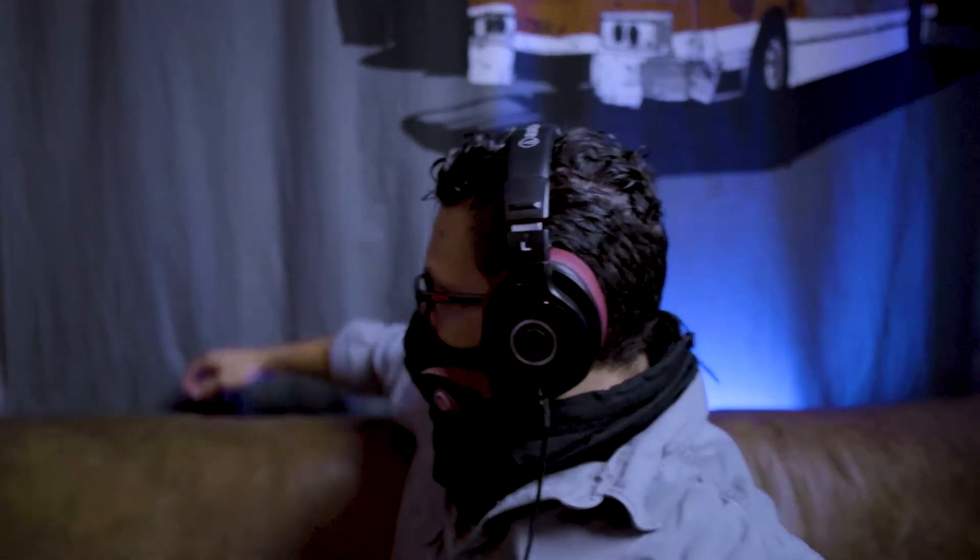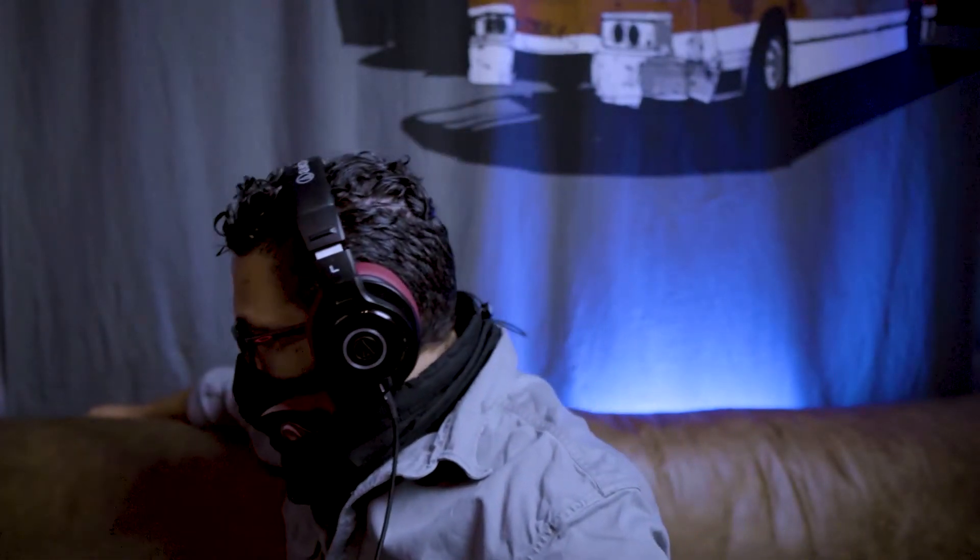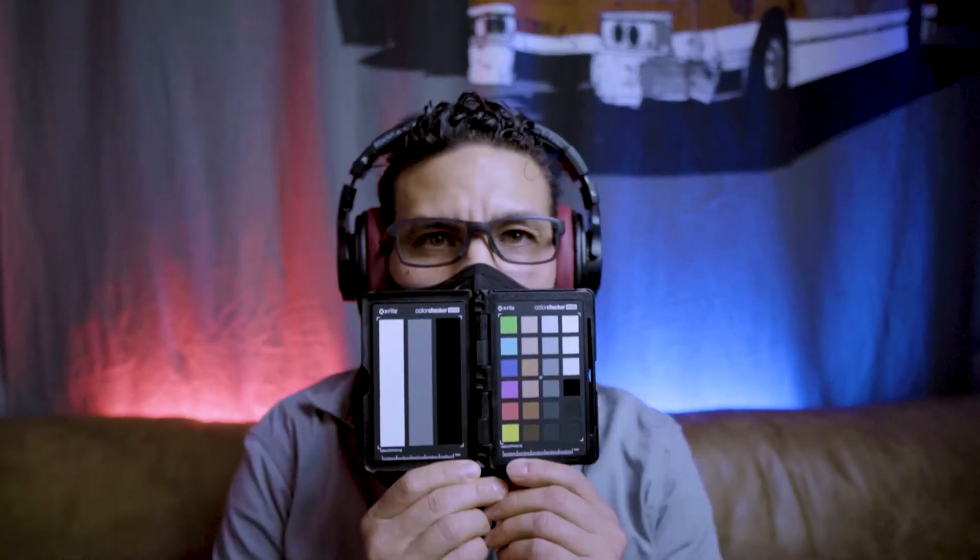Right now I just have my fill light on. So that's the key light. These are my accent lights. And that's how I get set up for these. Here we go.